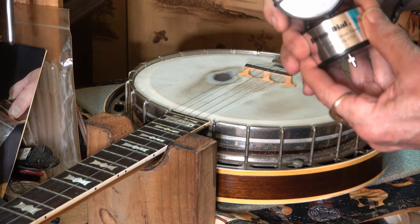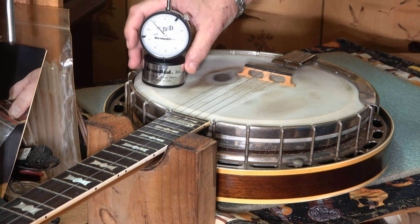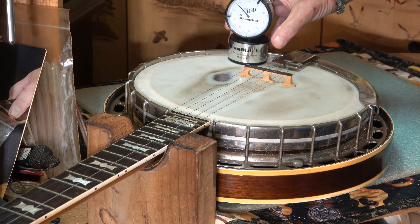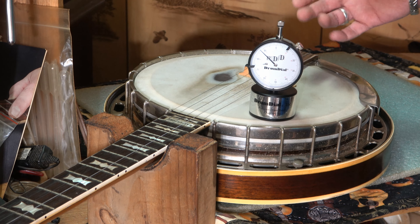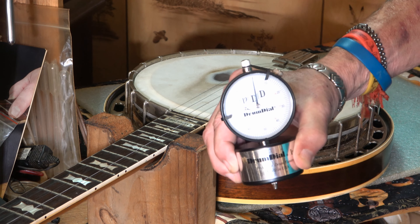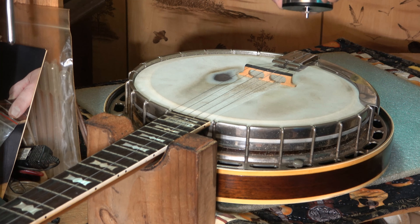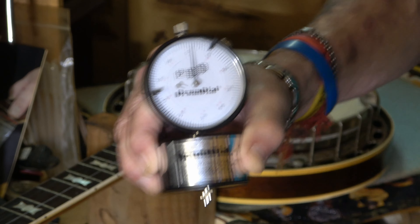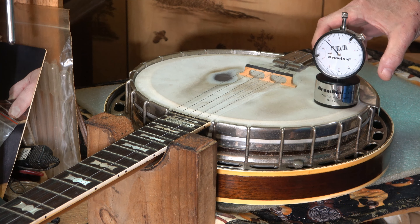I'm going to tell you exactly what those three people told me — people who use one of these nearly every day for years and years. Real simple: I've seen big channels on YouTube say that this measures pounds — '88 pounds, this head's kind of loose.' It's not pounds. I've heard all kinds of things: per square foot, per square inch — it's not pounds at all.